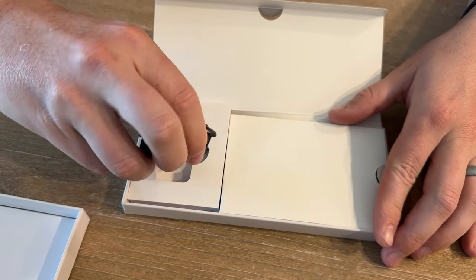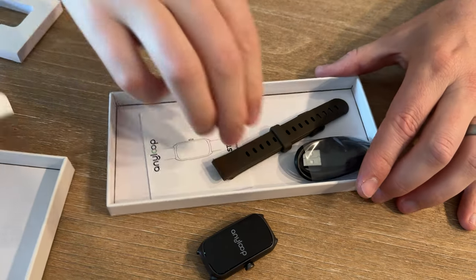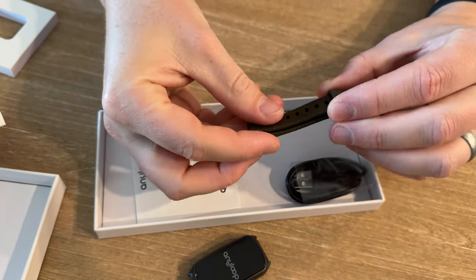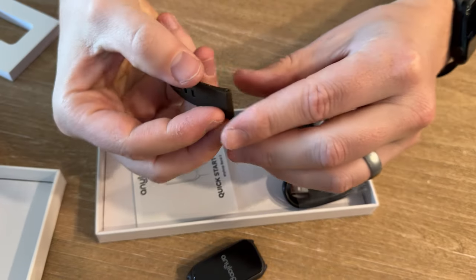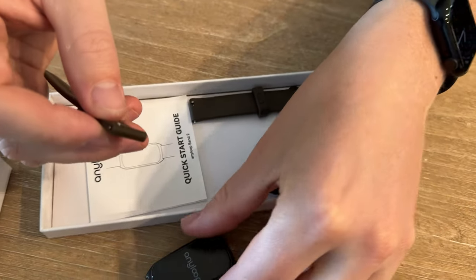Pop that out, then pull this tab and take this out. And here is the band — you just slide this off. On the back there's a nice little pull tab here which makes it easier to get it into position.